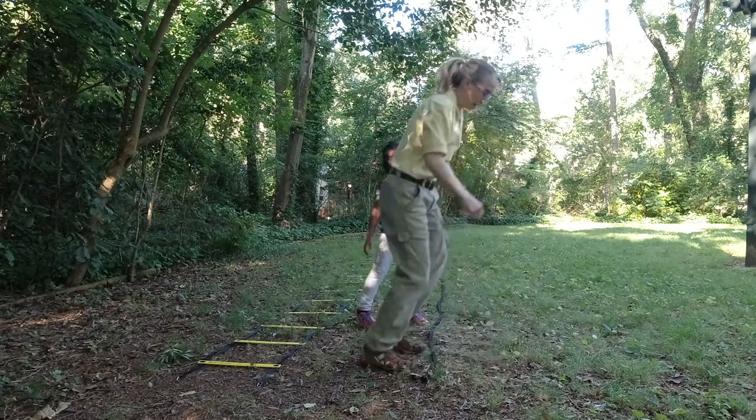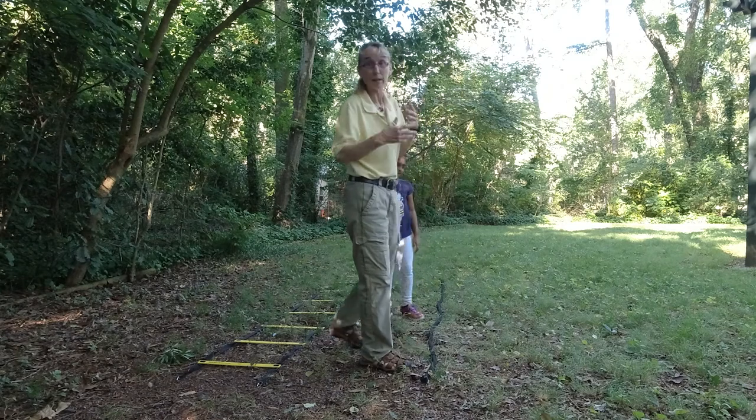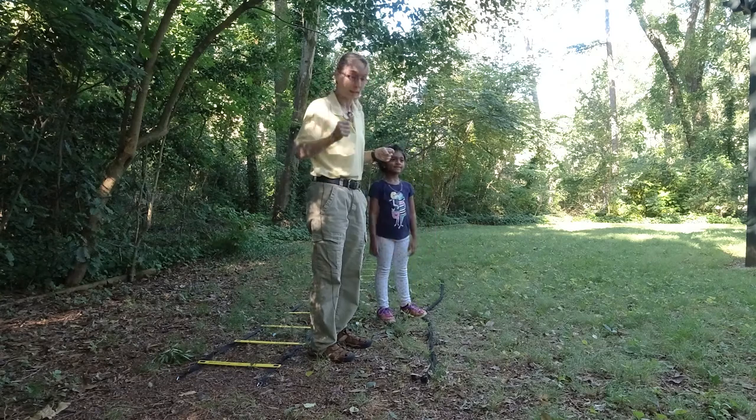And then they jump back, and I go — you're back. Where are you? You're immediately like that. So we're going to make it a little bit trickier, one step up.